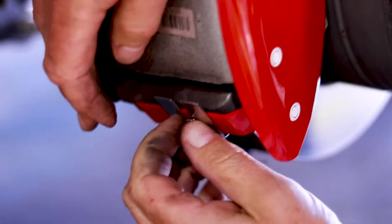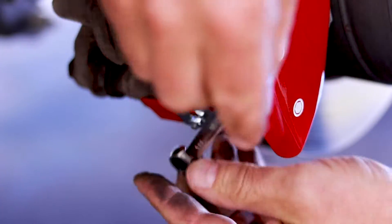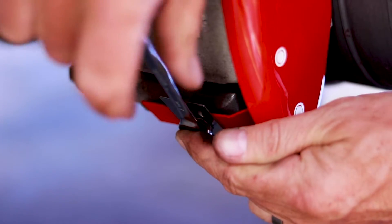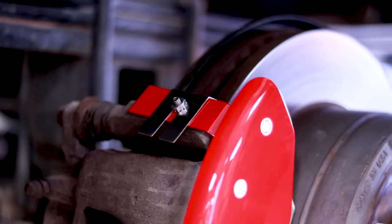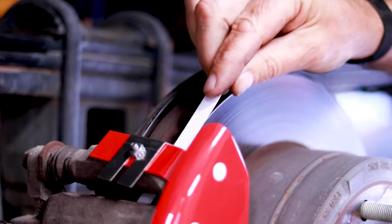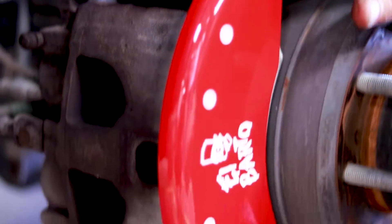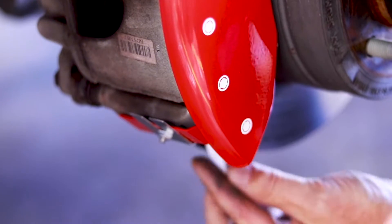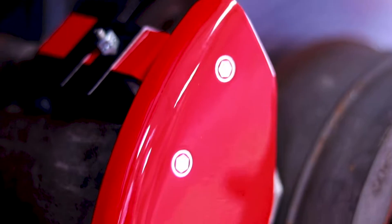Check the bottom again. It's as simple as that. Tighten down the 1032 nuts to 25 inch-pounds. Double-check to make sure we have clearance between the rotor and the clip — there's tons of clearance there, which means the clip's not going to rub the rotor. And you're ready to roll.